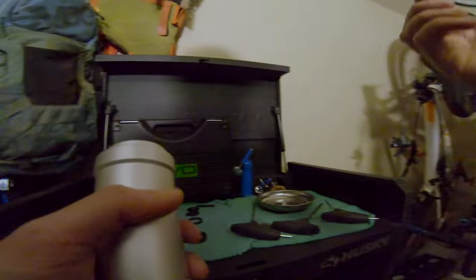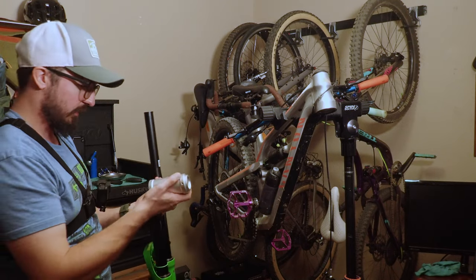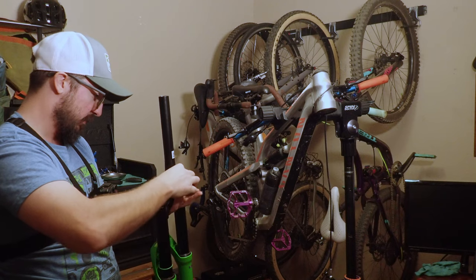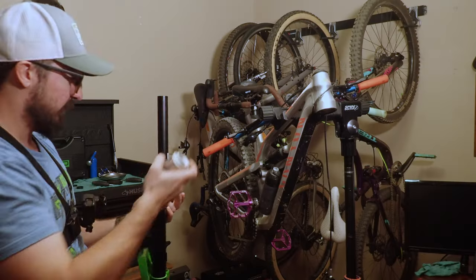Now we get the crown race and install it on the fork. You take the crown race, put it on here — it's not going to go all the way down right away. It won't seat fully just yet.